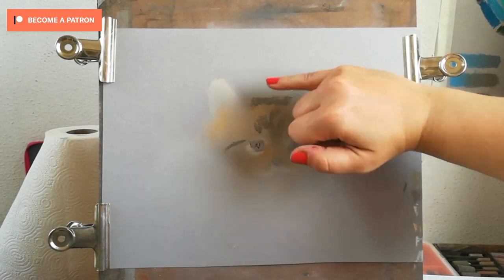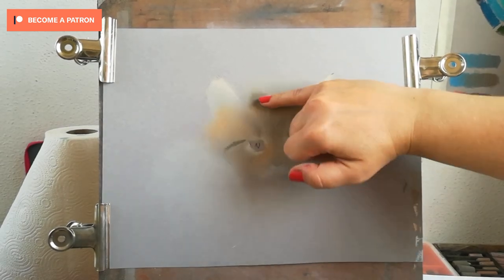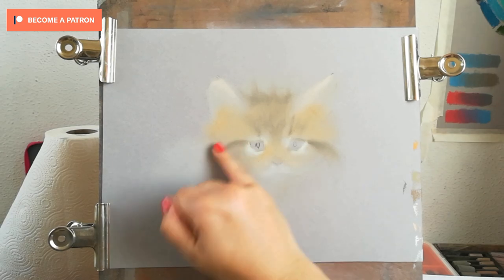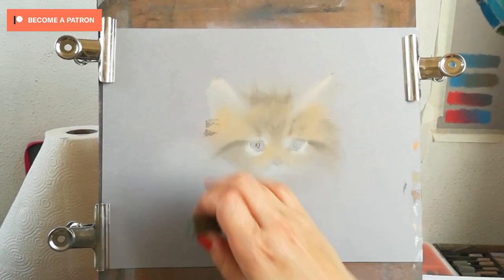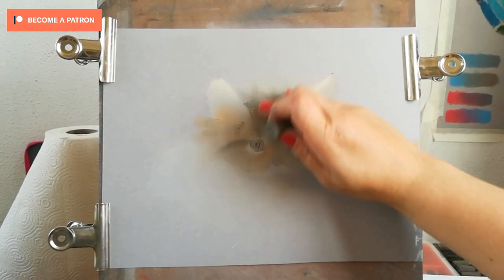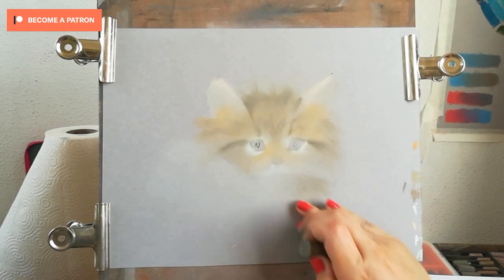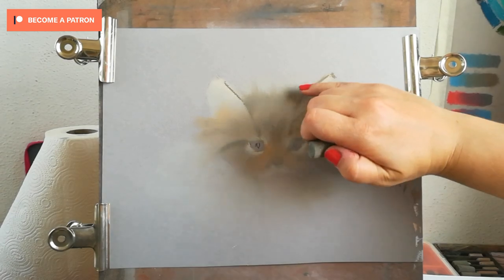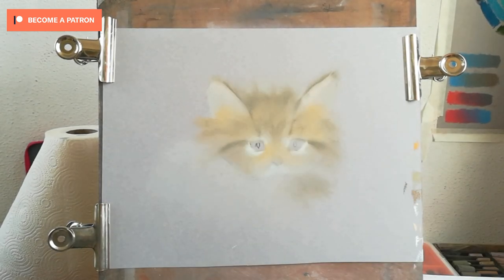For me the priority goes first to the correct placement of the features. The second priority is the correct value of your colors — if you get the colors wrong but the value is still correct, it's still going to look good. Then it's also important to get those markings right, because any cat has markings that are similar, be it tabby, ginger, black, or white.